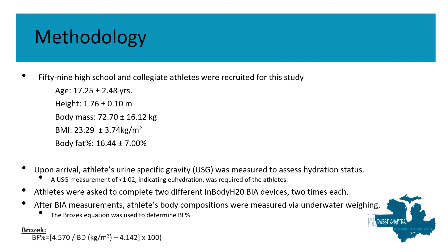In our study we recruited 59 high school and collegiate athletes competing in various sports ranging from football to powerlifting to track and field to tennis to swimming, and upon arrival hydration status was assessed using a urine specific gravity device. To indicate euhydration, a USG measurement of 1.02 or less is required of athletes, because hydration status can drastically affect BIA results.